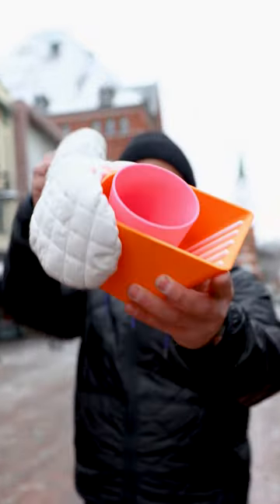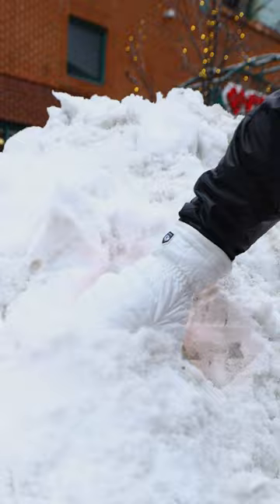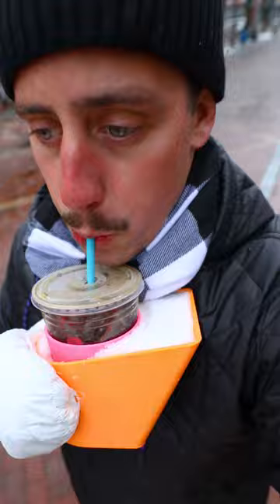I invented the Never Melting Mitten, the first all-in-one solution for those winter warriors to keep your hands toasty warm and your Dunkin' Iced Coffee frigid cold deep into the winter season.